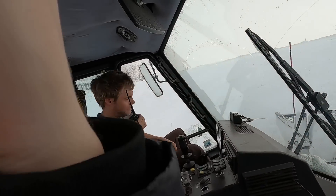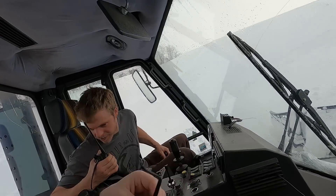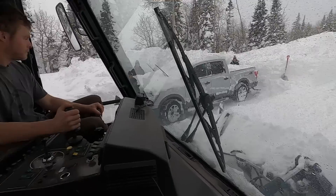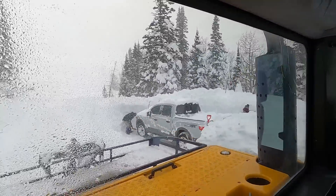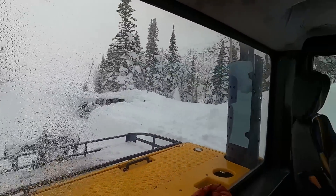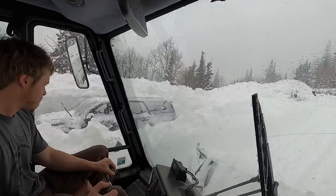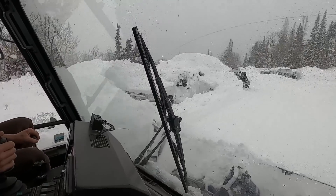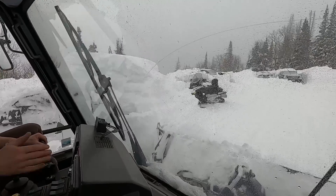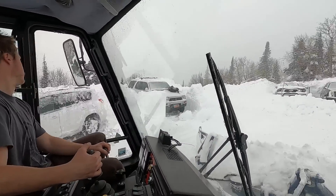I'm not going to make it. I'm going to have to move those snowmobiles again so I can get through there a few more times. Whoa — there it is!